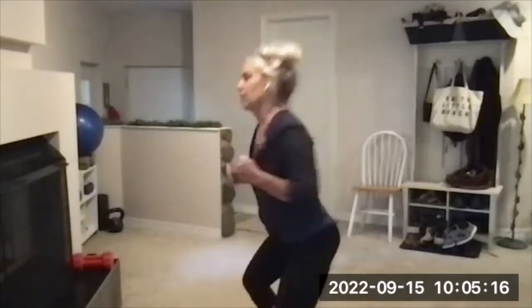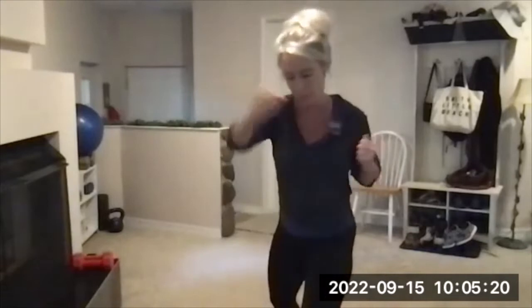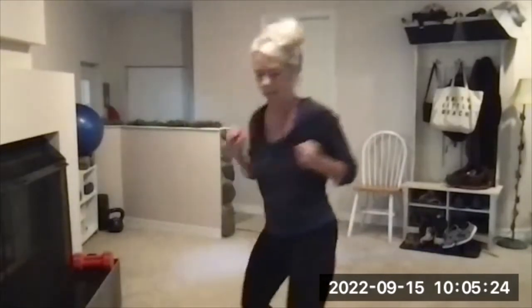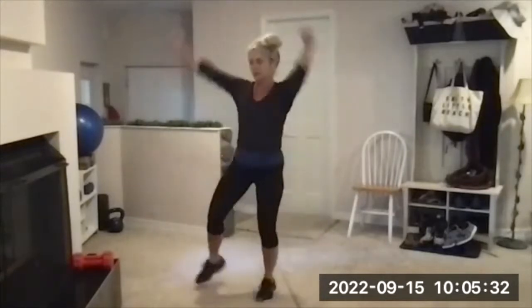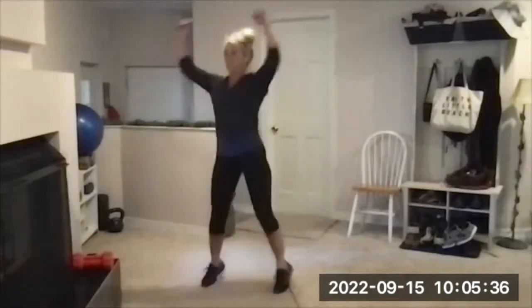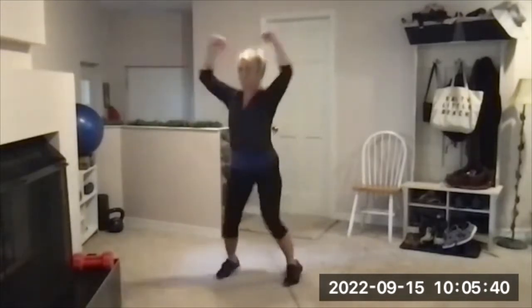Next set on the beep — jumping jacks, you can do modified or regular or some of each. Three, two, one — change it to jacks. Timer on — yes I did. 15 seconds left in this interval.